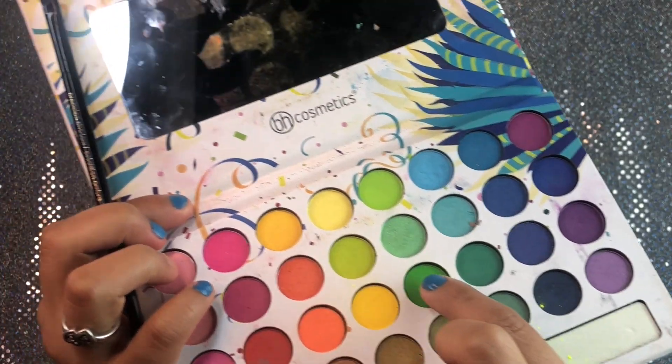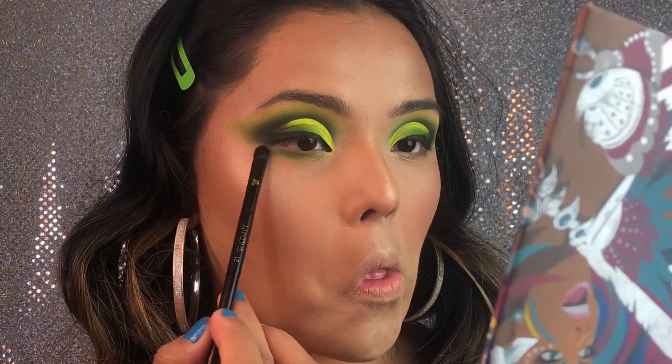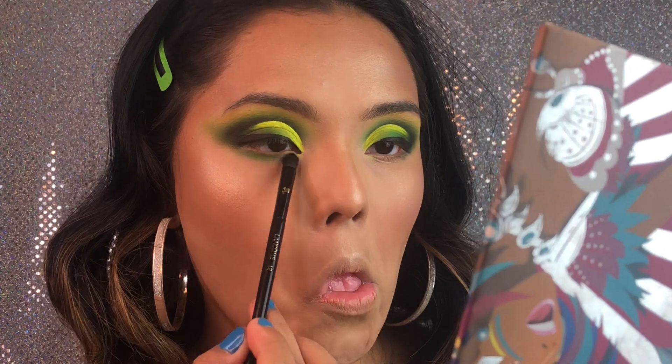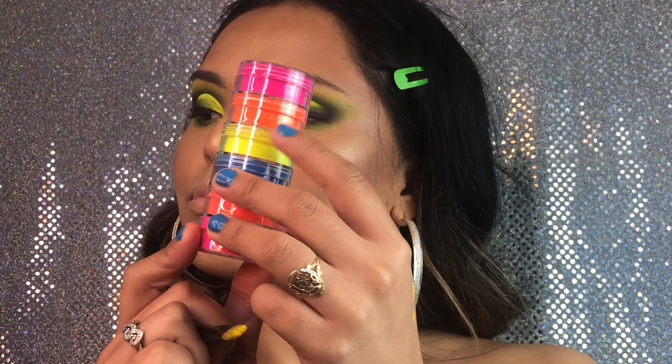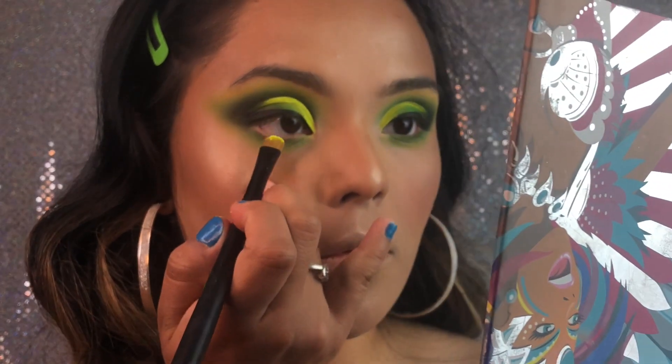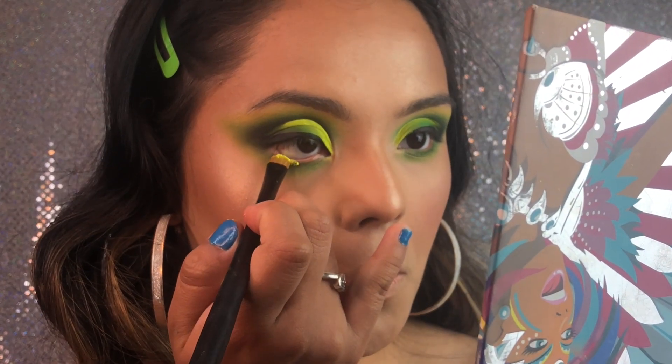Now we're going to be taking that second green once again and applying it at the bottom of our eye. And we're going to be taking that loose neon pigment and just packing it on our waterline.